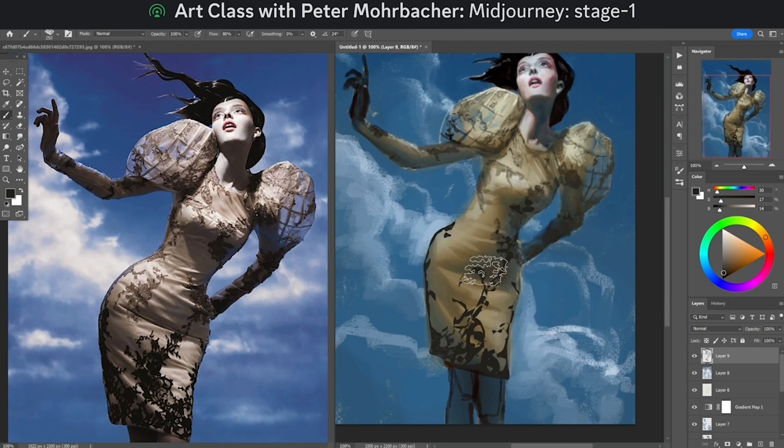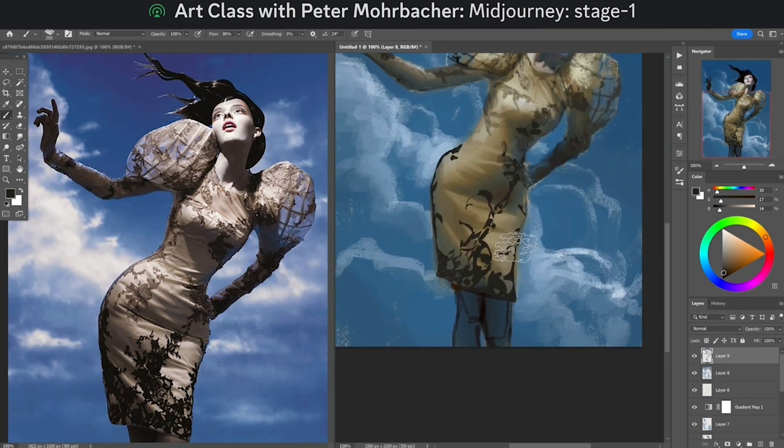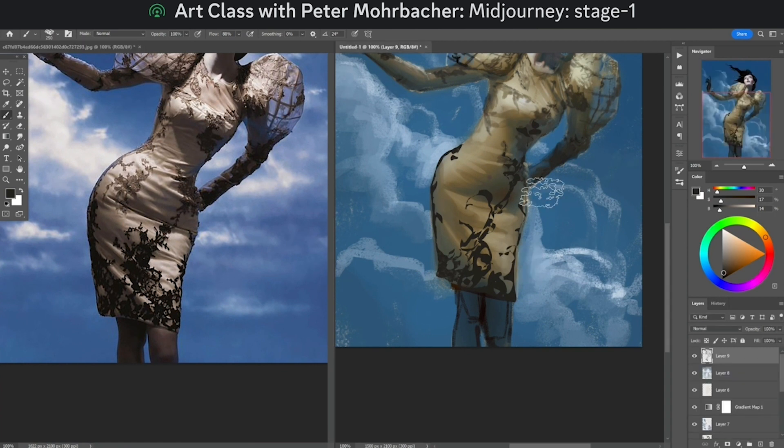I'm going to paint a little more into some of these folds because they're really contrasting and dimensional. I'll be doing it over some of these high-contrast details here. Thanks for coming on stage, man — good talking to you.